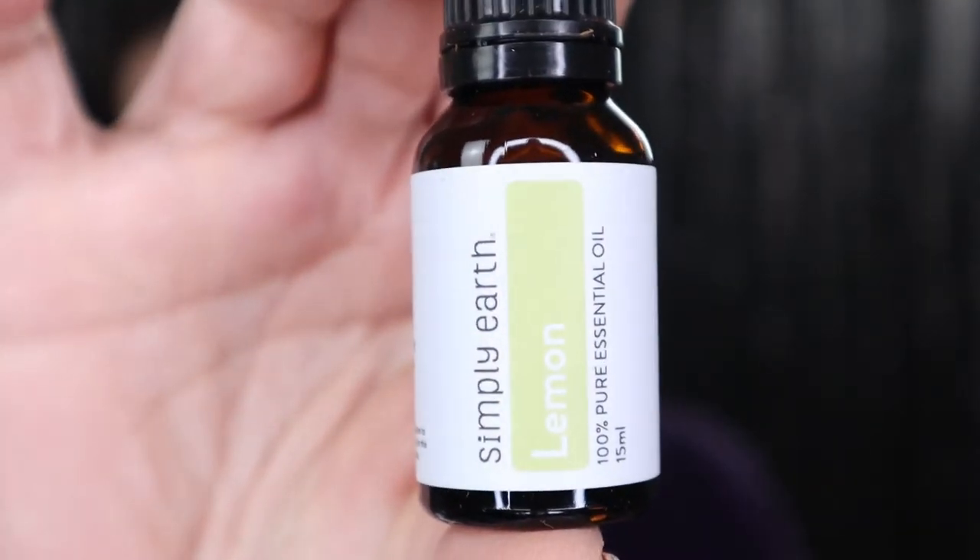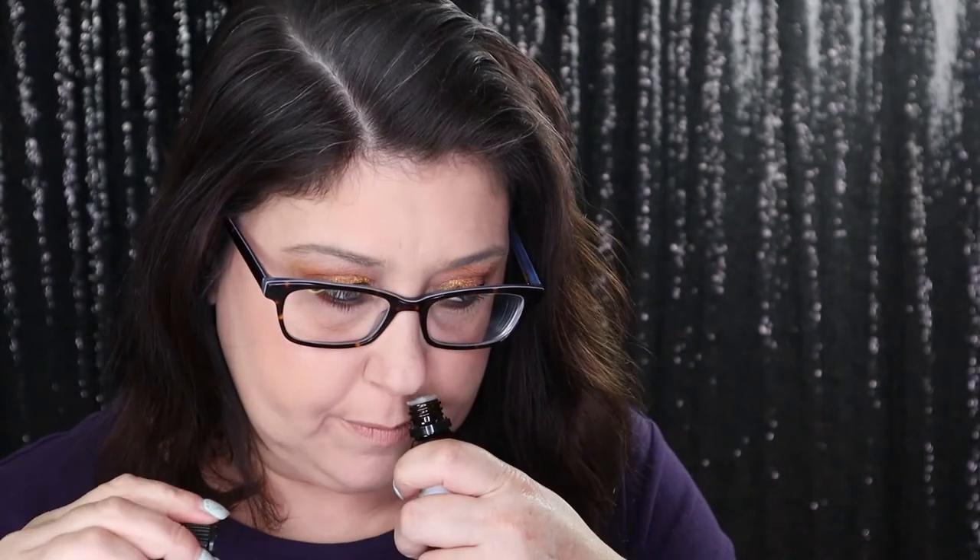Then we have lemon, right there. It smells so good, and I'm very excited for this next one.